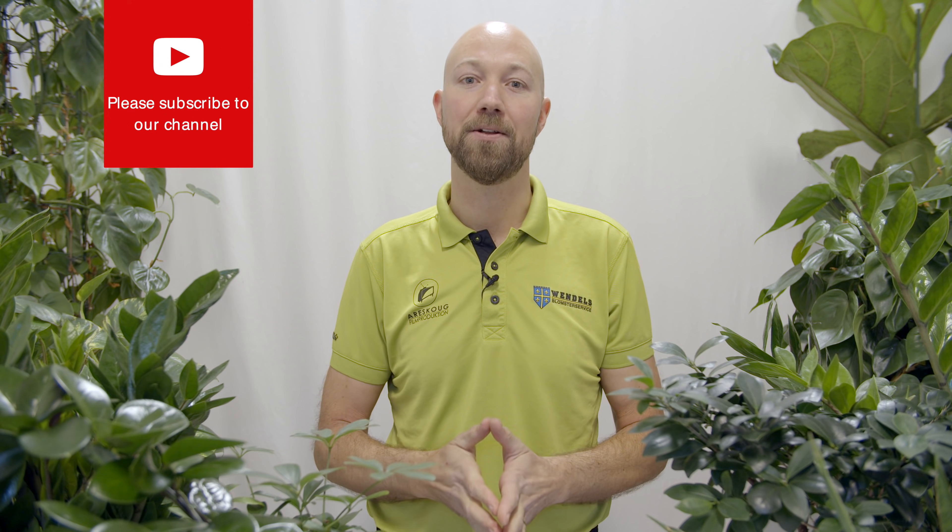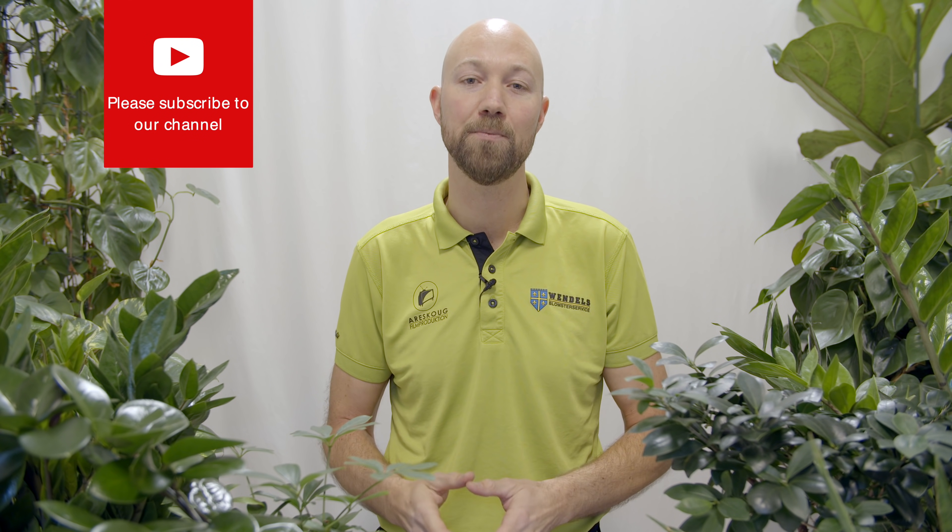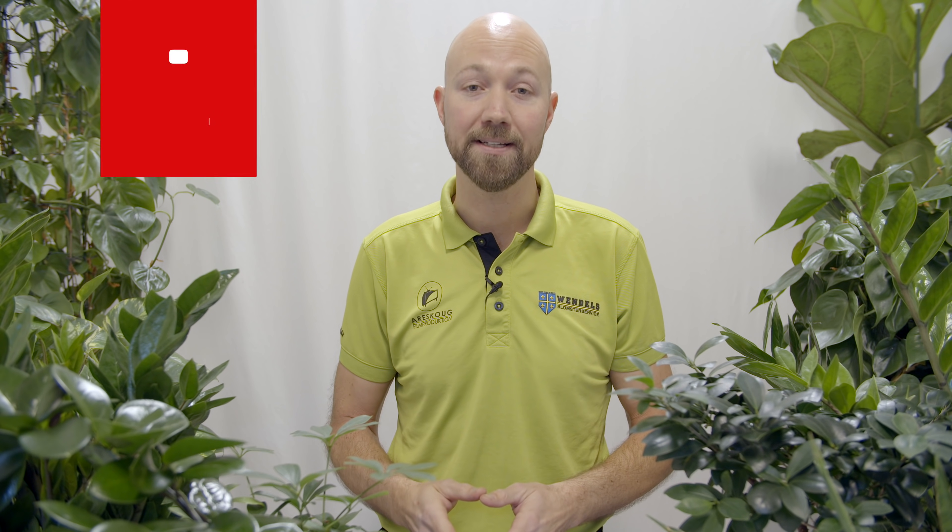If you haven't subscribed to our channel yet, please do and hit the bell so you get a notification every time we put up something new. If you like this video, please give it a thumbs up — that really helps our channel a lot. Please follow us on Facebook and Instagram for sneak previews on upcoming videos, and please share with your friends as well.